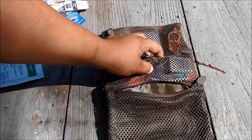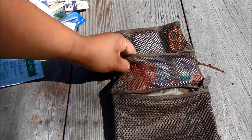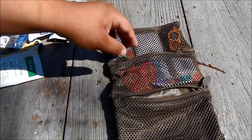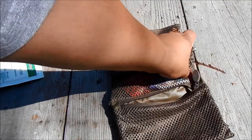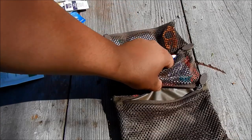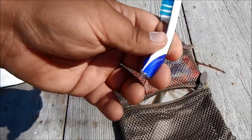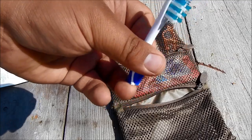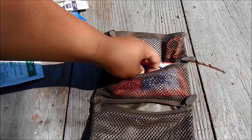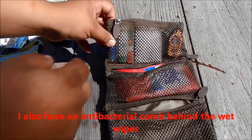I've got some Cough Drops — great to have, especially when you're hunting. Nothing more annoying than seeing the big one and coughing and scaring it away. I've got some Floss. Toothbrush — I love having clean teeth. I just took a regular toothbrush, cut it in half, and you've got a micro toothbrush. And I've got some antibacterial Wet Wipes for taking a bath.